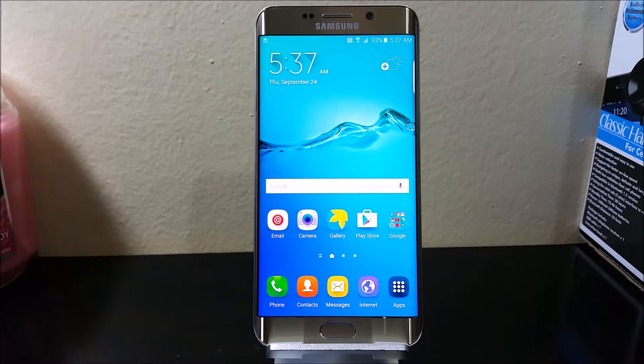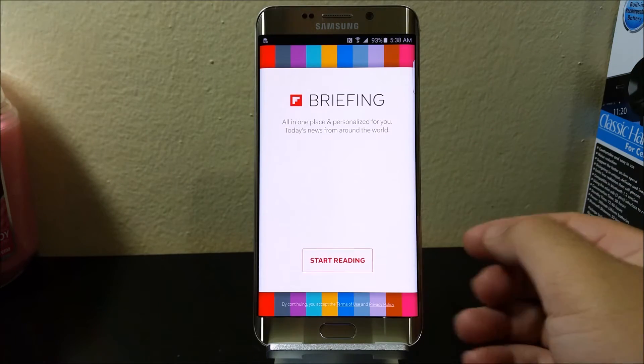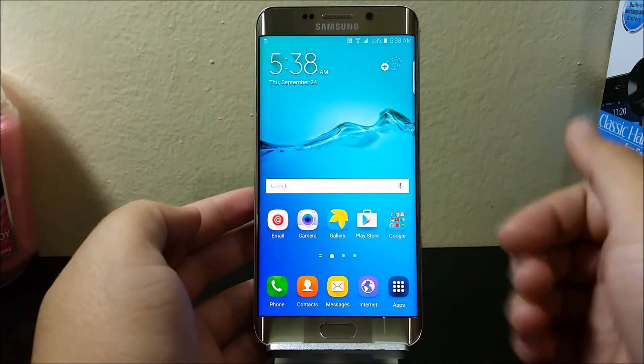Hi everyone, this is the Samsung Galaxy S6 Edge Plus from T-Mobile. Today I'm going to be teaching you how to disable the My Magazine or Flipboard from the home screen. As you can see, if you swipe to the right you get this.